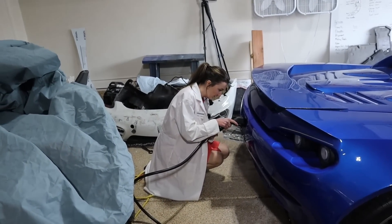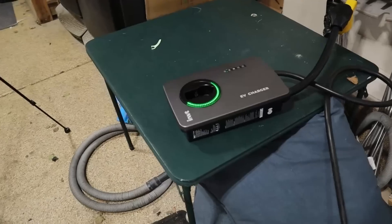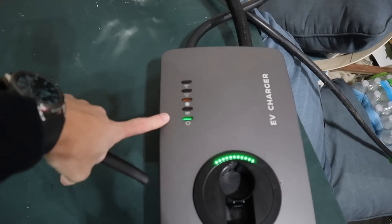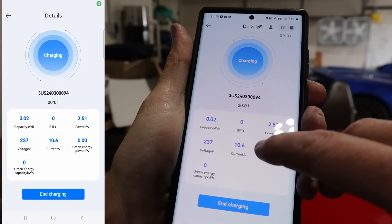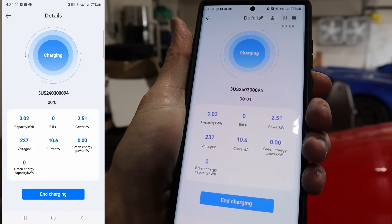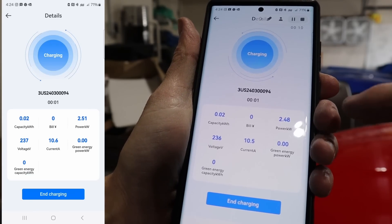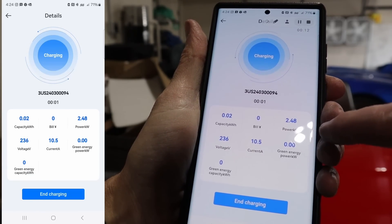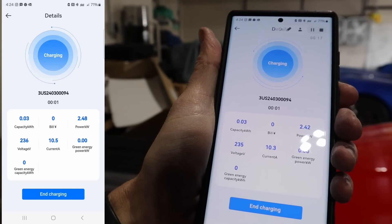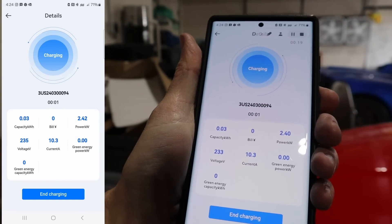All right, going in. I heard it. So it's got the light here that says it's charging. We're currently at 10.6 amps — that is the max that the test vehicle will do. Basically about 2.5 kilowatts. Voltage — that's the house voltage, about 236 volts. And we're charging.